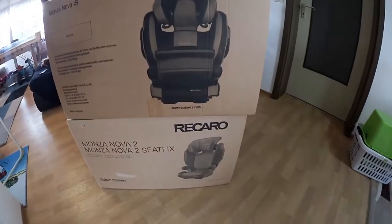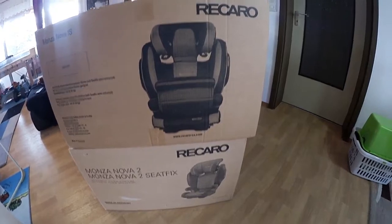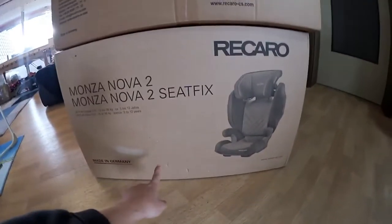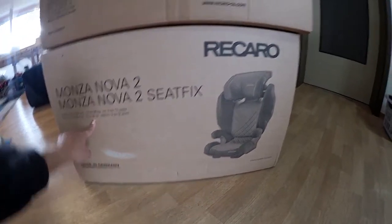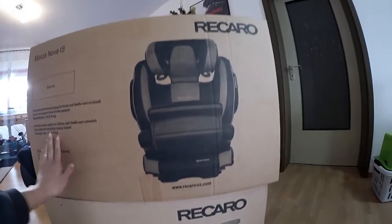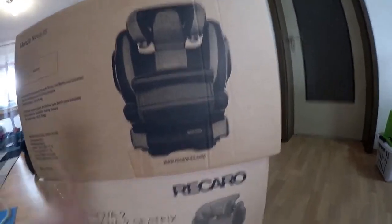Then we're going to open these big boxes — these are seats for the kids. This is for Mia and the other one is for Sam. This one is from 15 to 36 kilos and this one is from 9 to 36 kilos. So yeah, let's open it, I'm so excited!